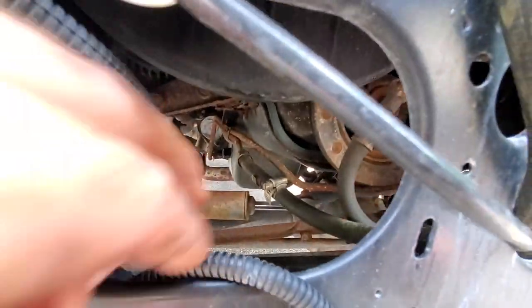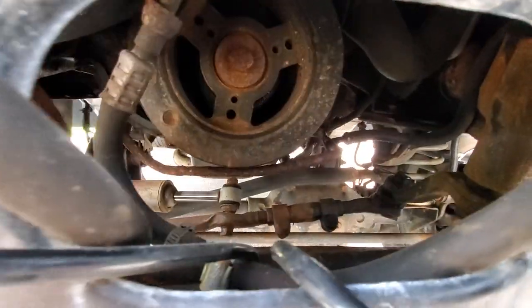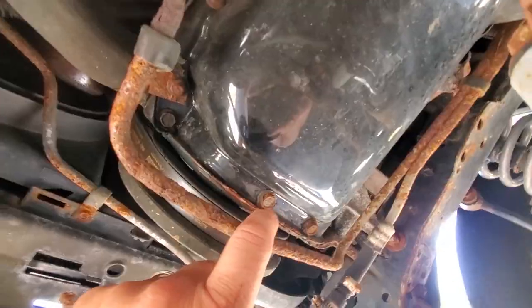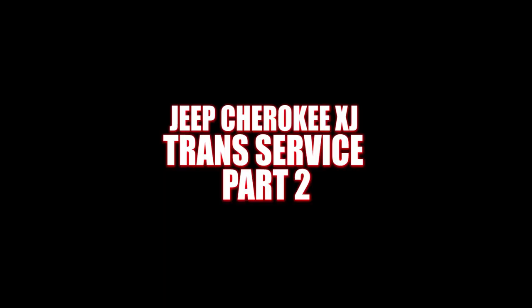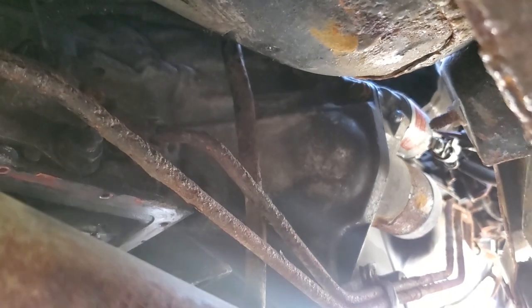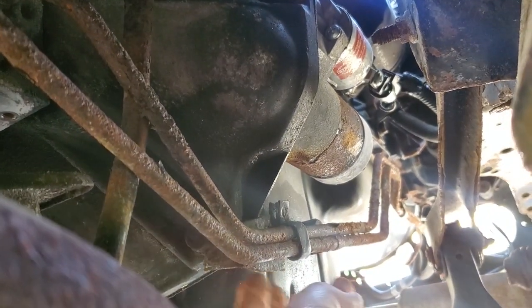That's a shame, look at this trans line down here. Look at this thing - a disgusting, nasty, corroded, rotten trans line. Once again, rust has put me in a bit of a pickle. I cannot budge it.